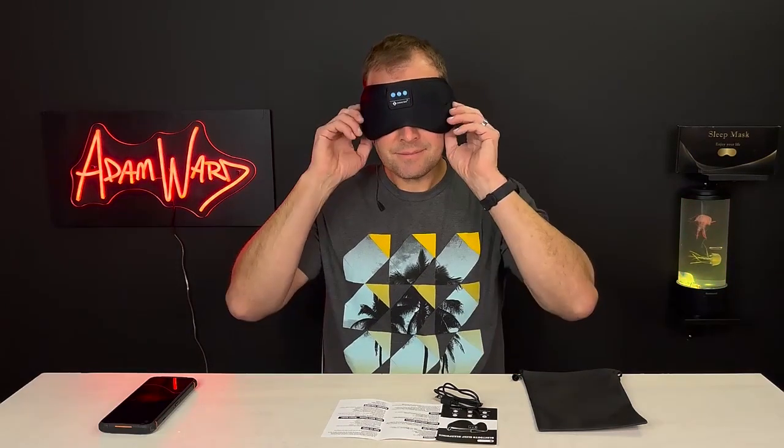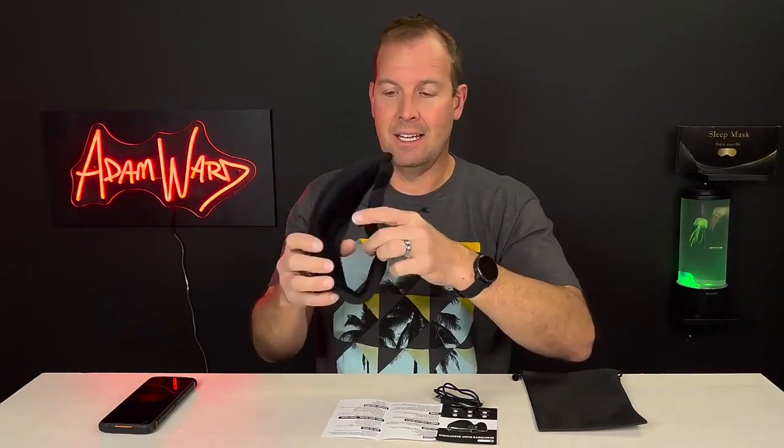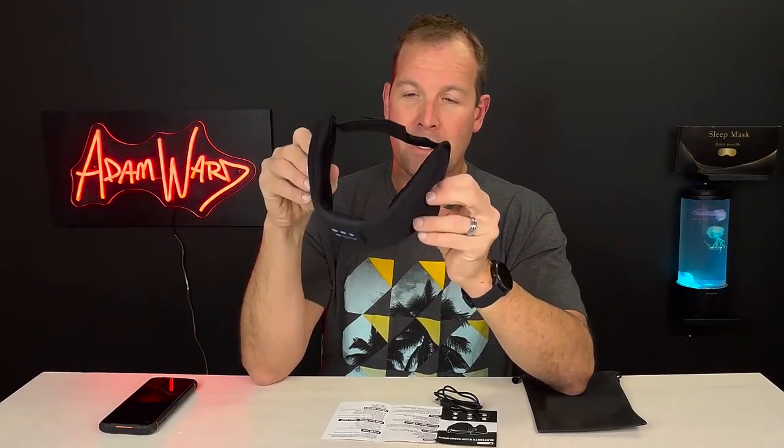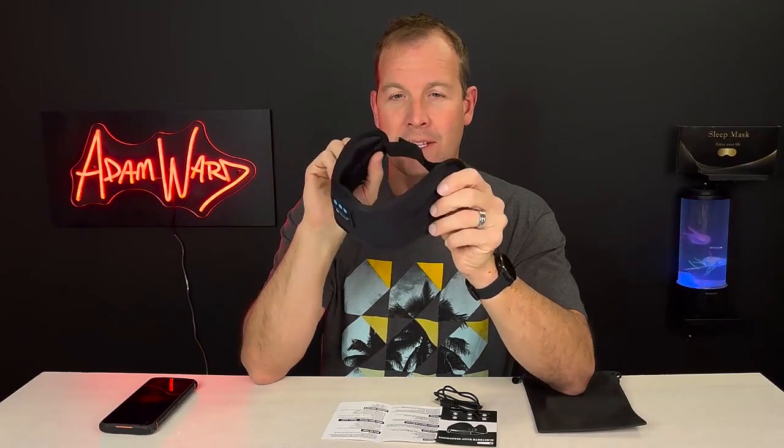I've reviewed a few of these and I've really not liked the Bluetooth ones because the speakers didn't go over the ears. This one covers the ears perfectly and has that built-in nature sound. You operate it by triple-clicking the minus sign.